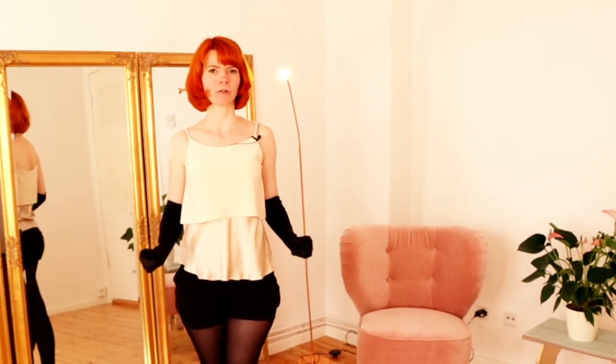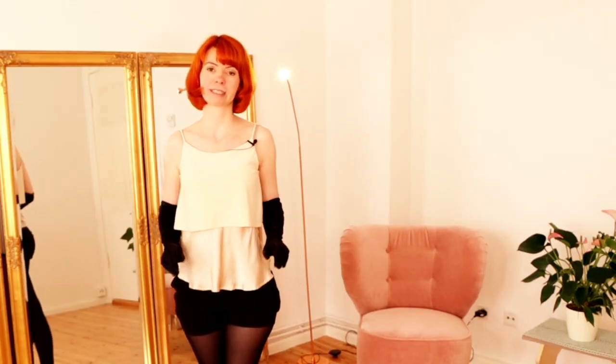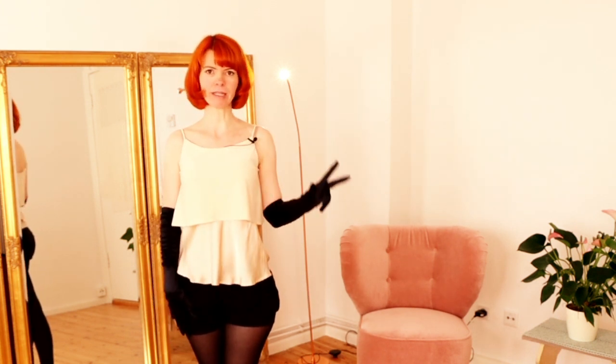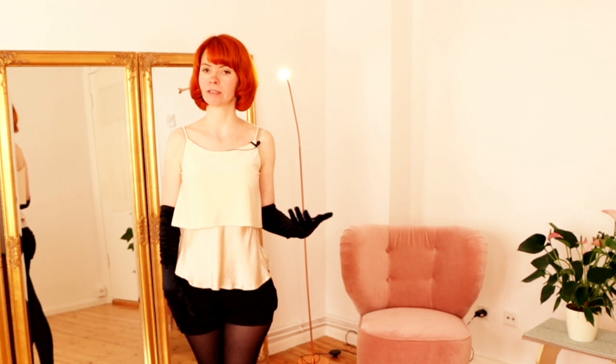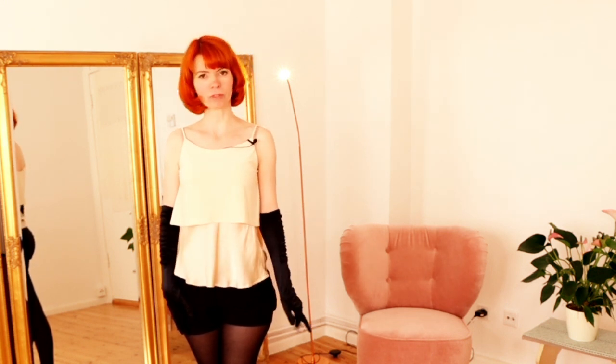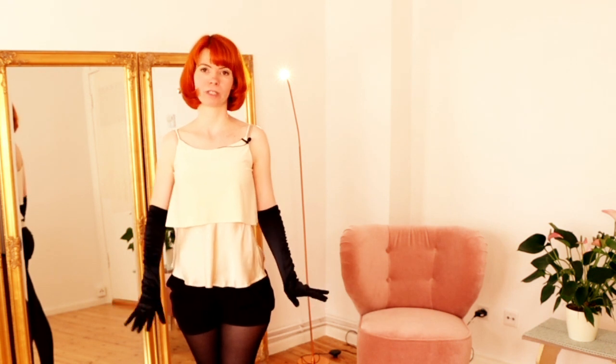So this is our little glove peel sequence. It consists of three parts, which is the intro part or the posing part, then glove number one and glove number two.